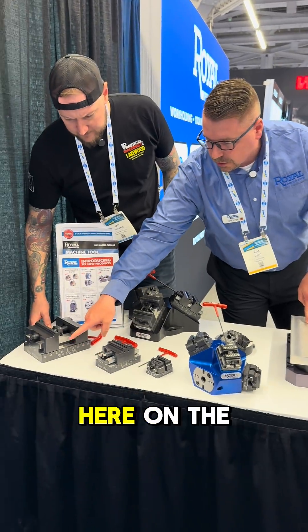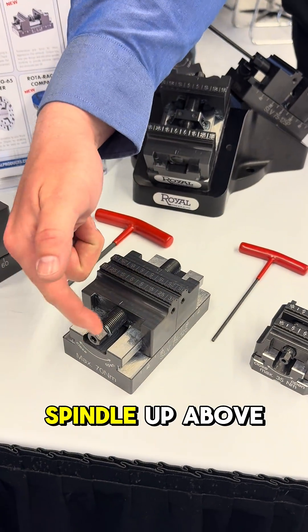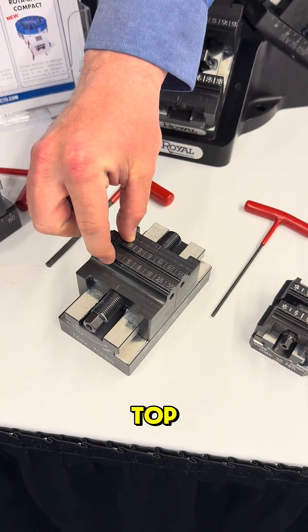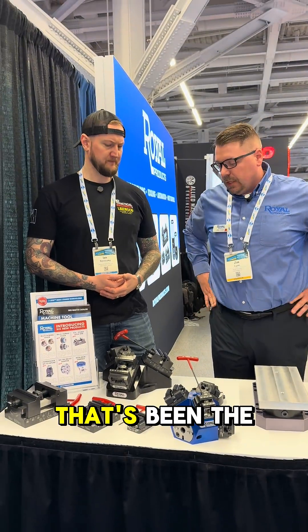It's a boxway construction here on the base of our vises, a one-piece jaw, and then we've raised the spindle up above the rails so that keeps all the clamping force right here at the front top, and it also tries to eliminate jaw lift. That's been the focus.